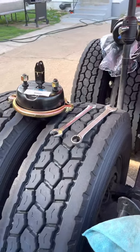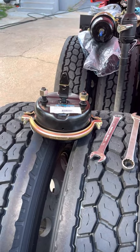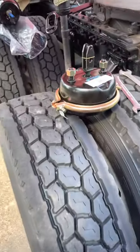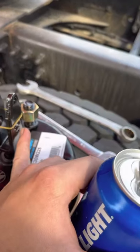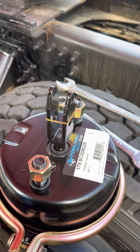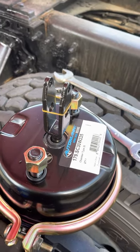I also recommend soaking this stuff with PB Blaster prior to diving into this, because I had one on the front that was seized up pretty good, and I also had one of the little rods that go through here get stuck and had to drill it out. Anyway, best of luck to you guys.